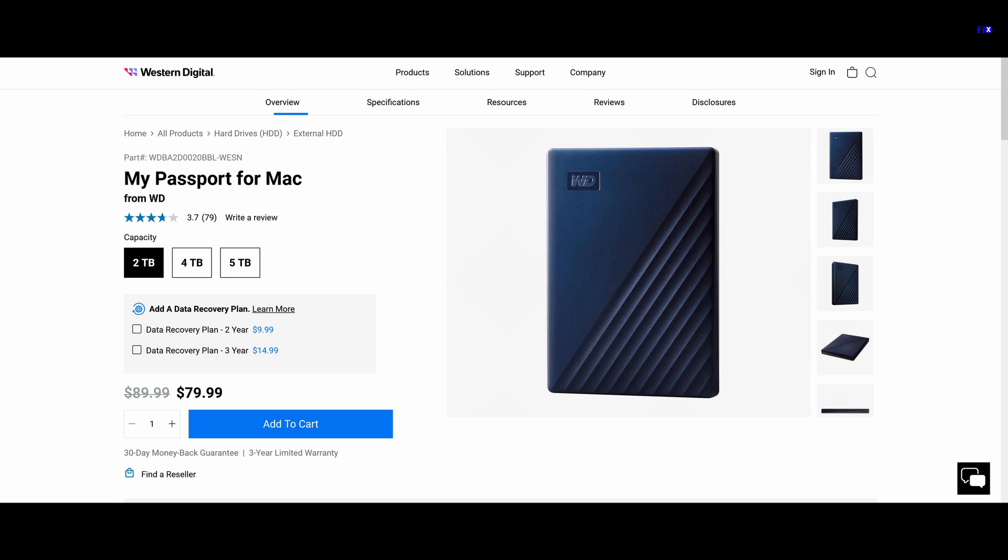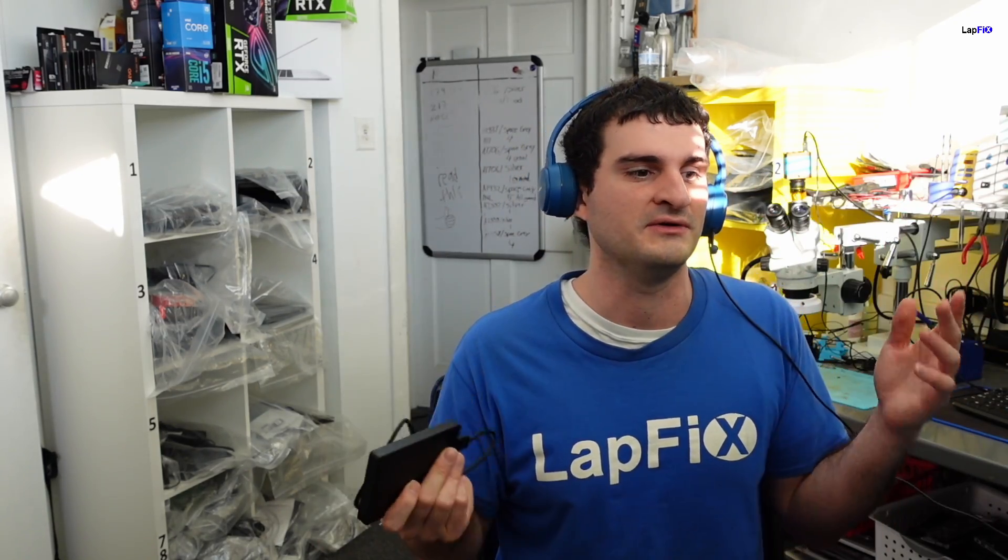Good morning, this is Eric from Lapfix. Today I have a pretty nice tip for you guys. If you go in the store looking to buy an external drive, you probably see some that say 'for Mac only' and some that say nothing at all. You're thinking, what can I get if I need it to work on both my Mac and my PC? This video is for you — I'm going to show you guys a quick tip.